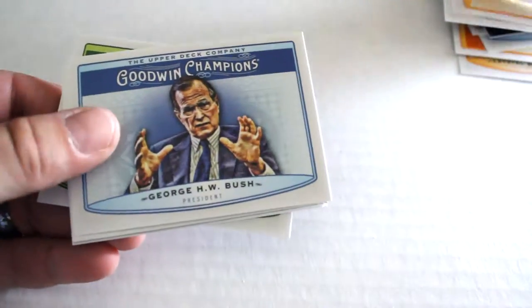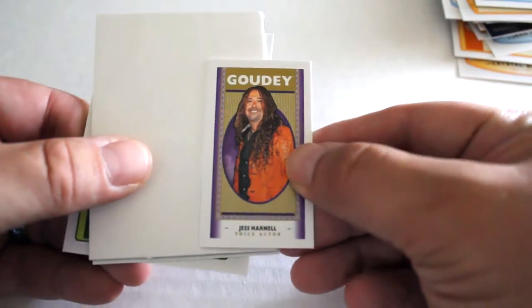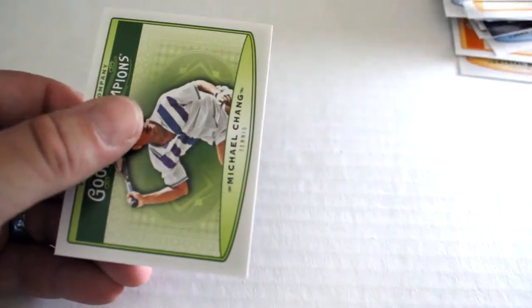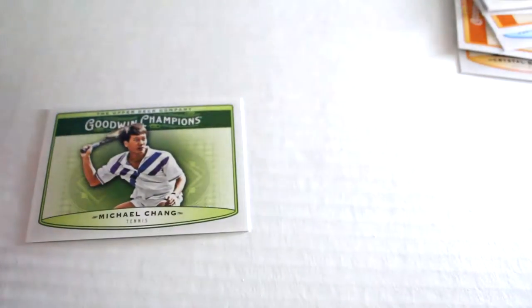We have Michael Gallop, George H.W., Gaudi Mini of Jess Harnell, blank card, the Wright Brothers, and finally we've got Michael Chang. So there you have it.